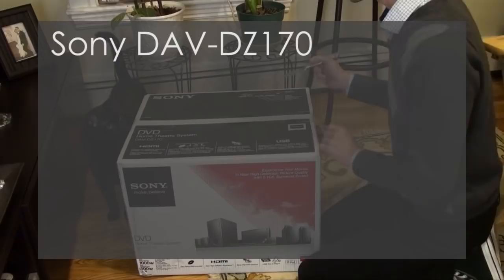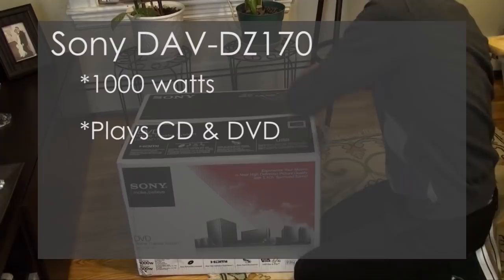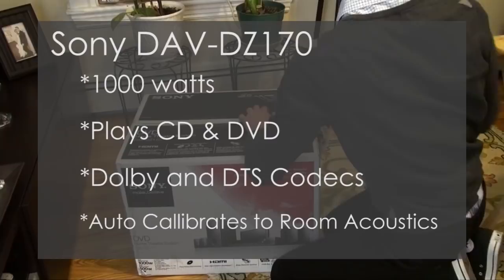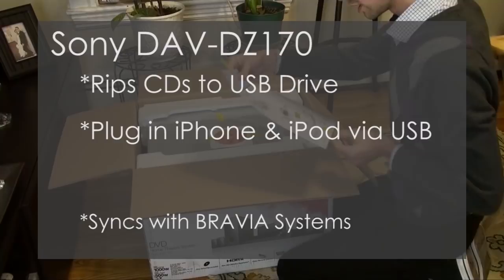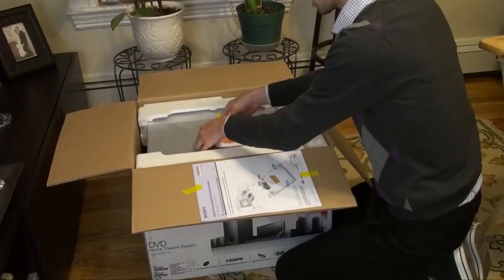Some of the highlights: it has 1000 watts of sound power, it plays multiple CD and DVD formats, it has Dolby and DTS sound codecs, it auto-calibrates to room acoustics, it rips CDs to USB drives, you can plug in an iPod and an iPhone through the USB, and of course it can sync with Bravia models.